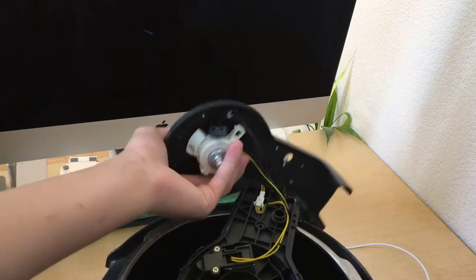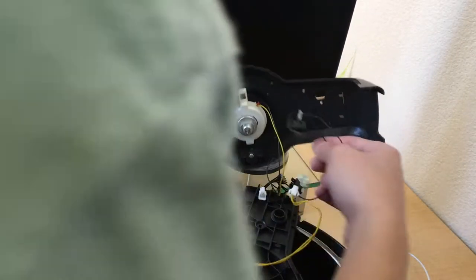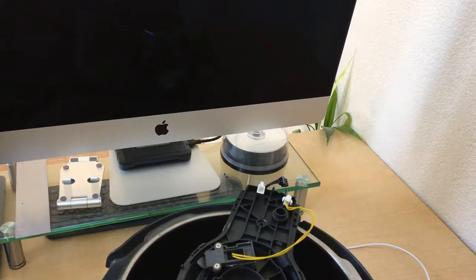There should be screws underneath the panel, but we'll deal with that later. Now just a couple of clips and disconnect. It's mostly free. Set that aside — there are two screws there. To speed up the process, I'm going to take out a drill. Pop the battery in and I'm good to go.